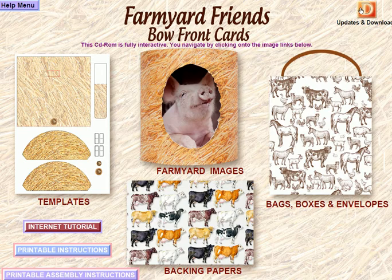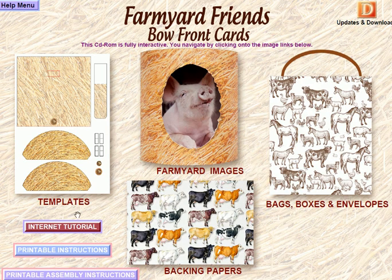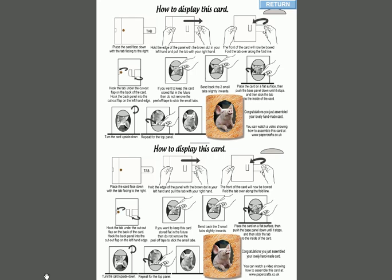Those are your main papers from the CD-ROM. We have an internet tutorial that takes you to our website, printable instructions, and step-by-step assembly pages — page one and page two — that take you through how to assemble everything nice and easy. Last but not least, we've got printable assembly instructions for the people who receive the card. The cards are very simple to make — you part-disassemble it, and all they have to do is pull the tab, it'll turn into a bow, slip it underneath, and pop the top panels onto a flat surface and push them down.